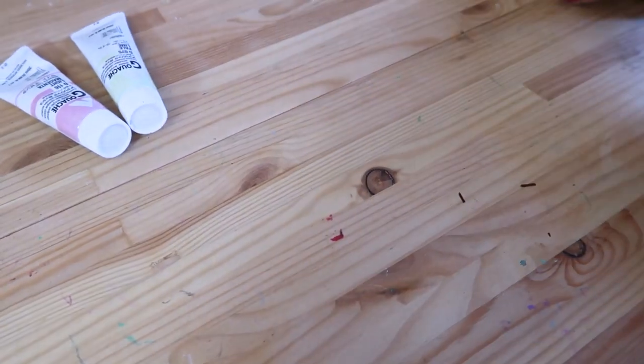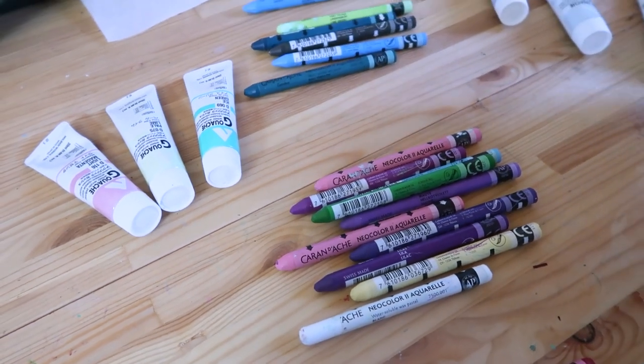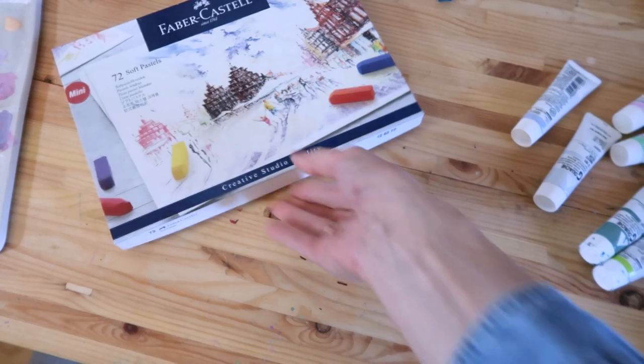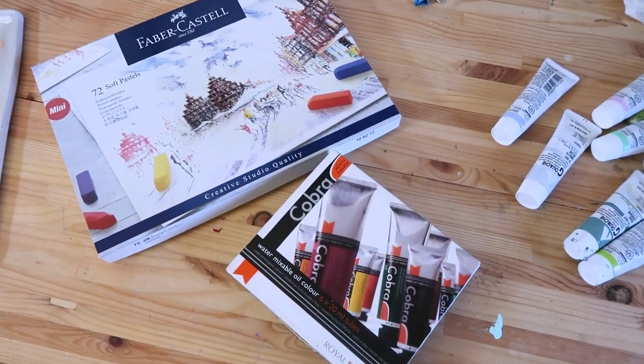From time to time I like to try new art techniques, but I always do a lot of research and try to choose some good quality art supplies that I will have fun using and that will stay with me for a long time.